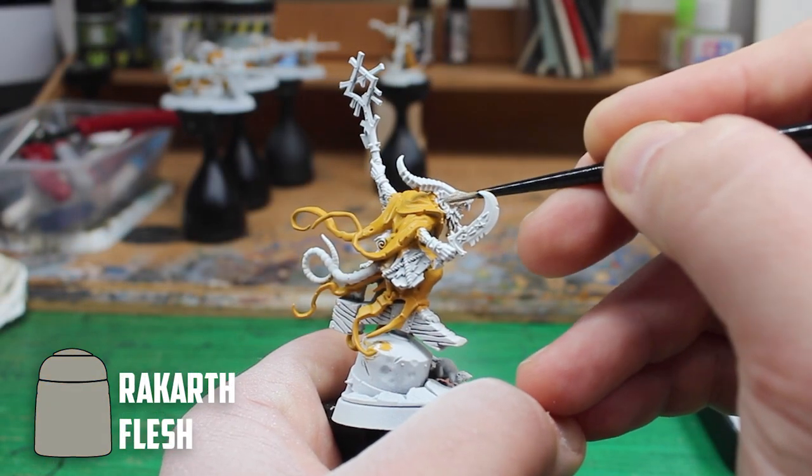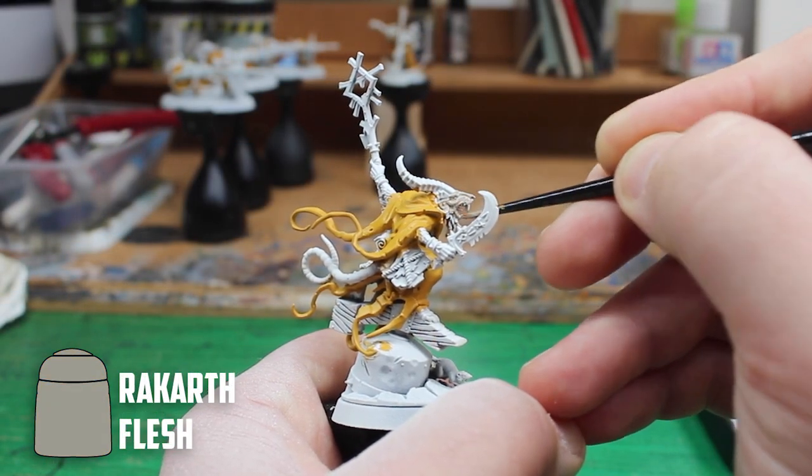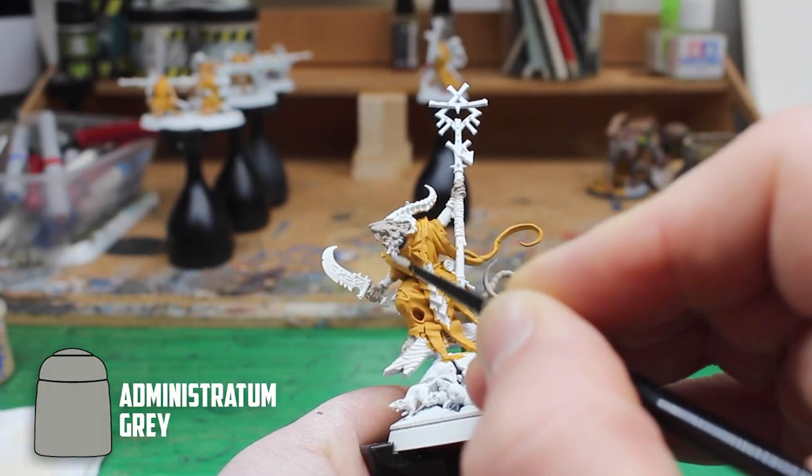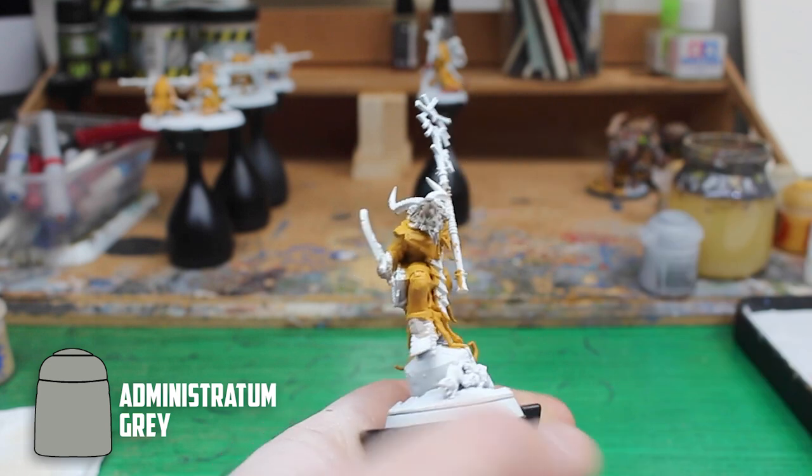For the skin I started with Rakkart Flesh. I wanted to have the fur grey but not have it too dark so I went with Administratum Grey on the arms and on the neck.